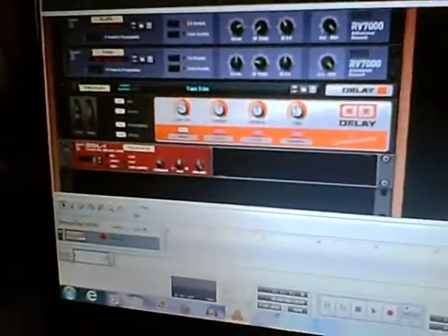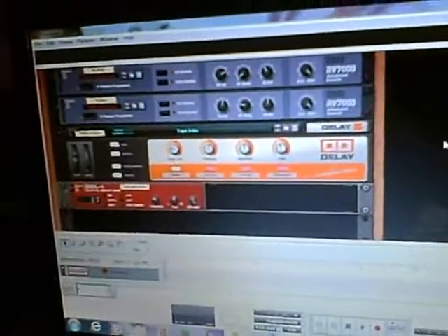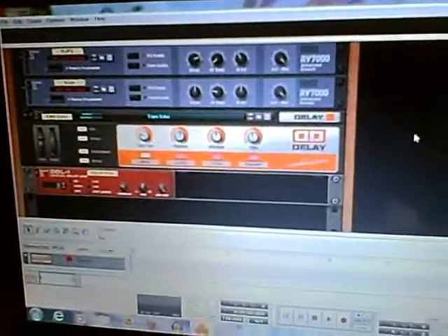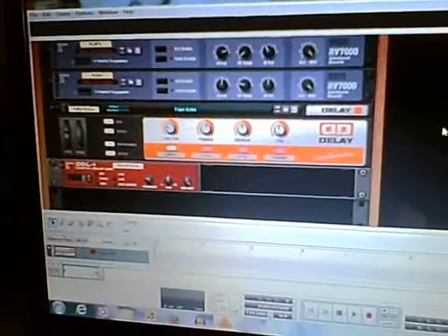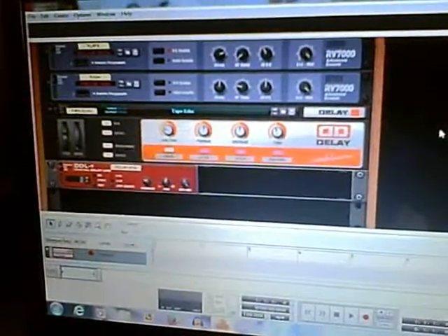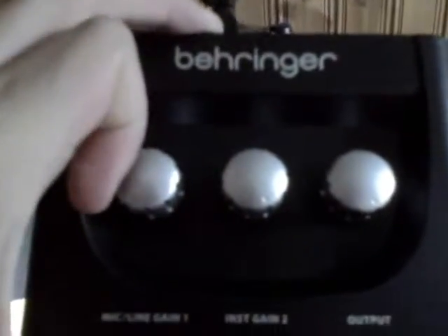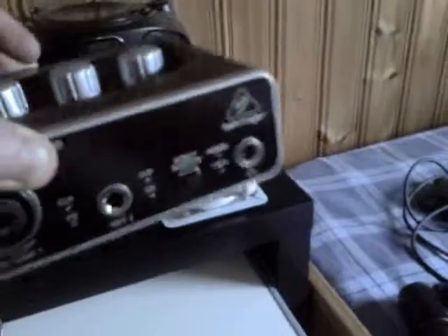Sadly I couldn't figure out how to get my Samsung USB microphone working on this thing, so I wasn't able to do any sorts of tests. Which brings us to number two — I got some new equipment, as I mentioned on Facebook. This is my new interface: a Behringer Euphoria UM2.